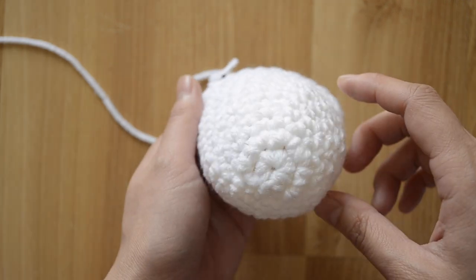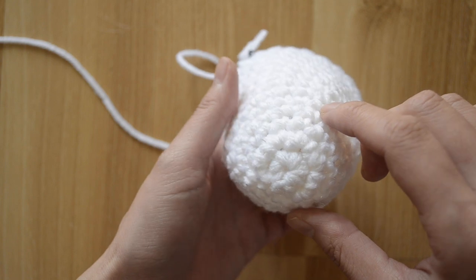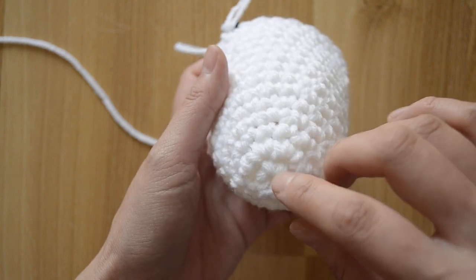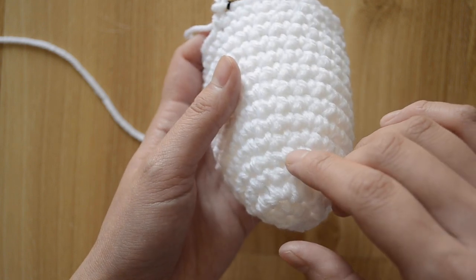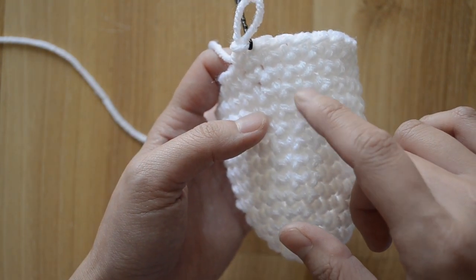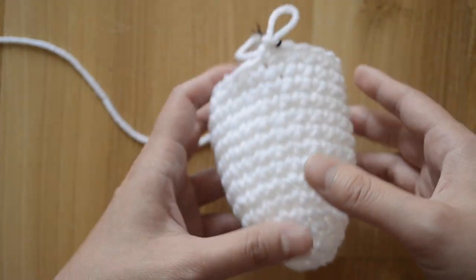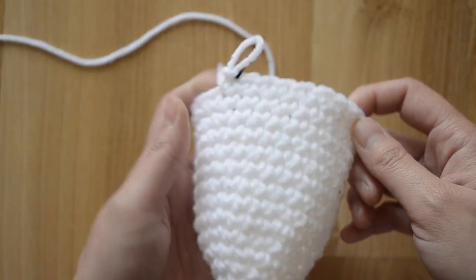It's very easy to count rounds because they're very defined — you can see the lines. Here's how we count: one, two, three, four, five, six, seven, eight, nine, ten, eleven, twelve, thirteen, fourteen. That's how I know I've created fourteen rounds.